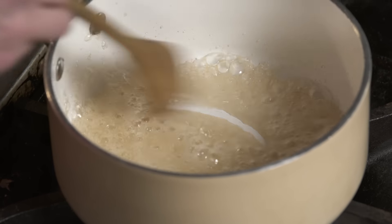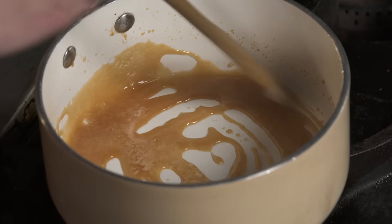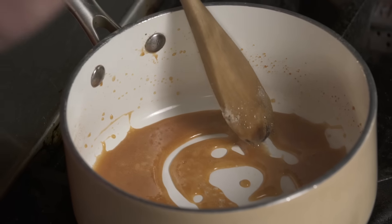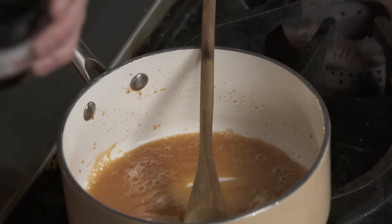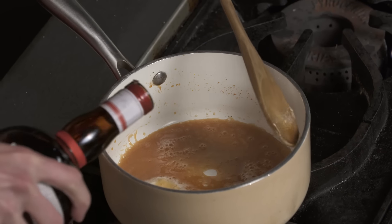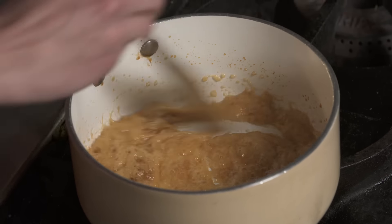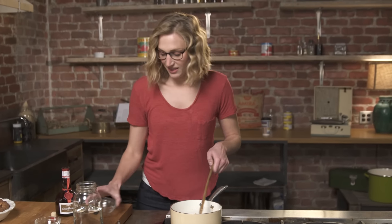It's starting to change color, and it will happen really pretty quickly. Once it gets to this stage and gets this really beautiful caramel-y color, that's when we're gonna add in a little knob of butter. Stir that in. And I like to add a little bit of orange liqueur and cognac, such as Grand Marnier — just a splash. So the flavor's there. Then add in our chopped up hazelnuts — last step.